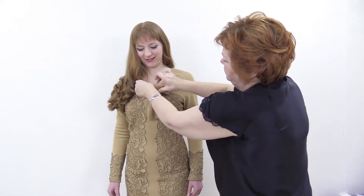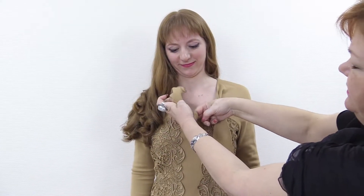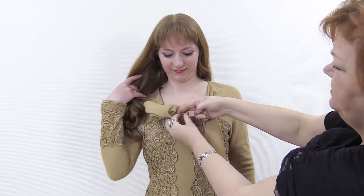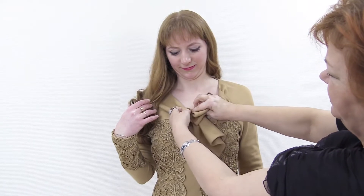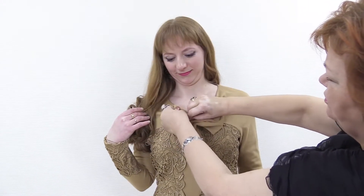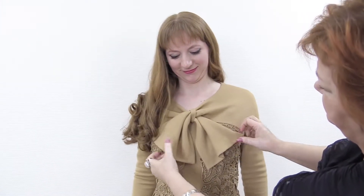Have a look here — there's a loop in the center. I pull the ends of the bow through it, and it looks like the bow is tight, but actually it's not. A raglan sleeve turns into a yoke, which turns into a bow.